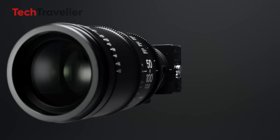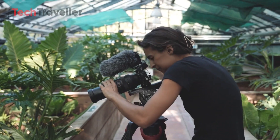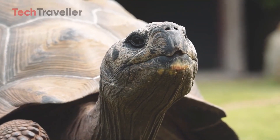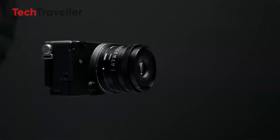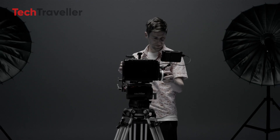So, is the Sigma FPQ real, and if it is, what makes it so special? In this video, we're diving deep into everything we've heard so far — what the FPQ could offer, how it builds on Sigma's game-changing FP series, and why it might become one of the most talked-about cameras of the year. Whether you're into photography, filmmaking, or both, this is one rumor you'll want to pay attention to.